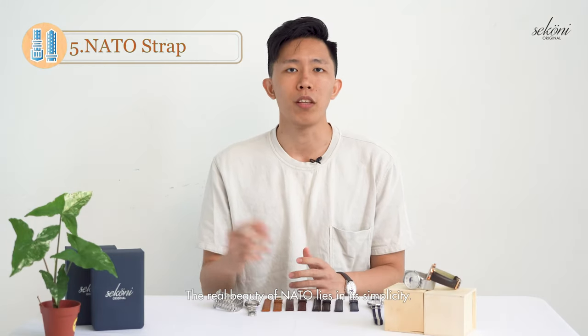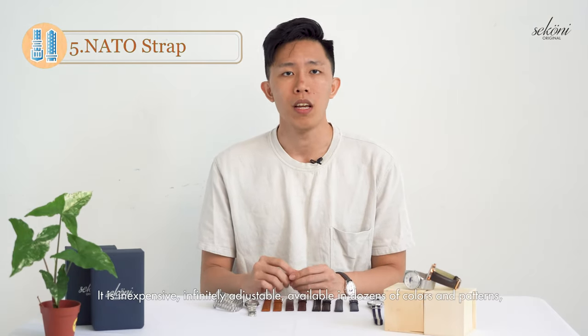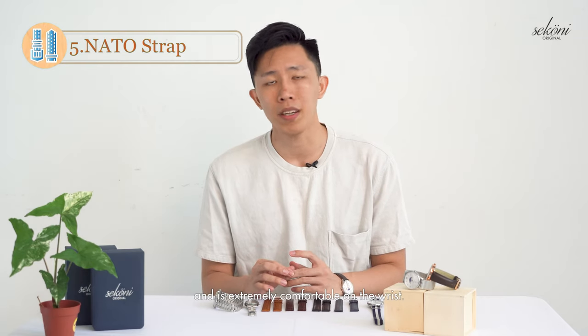The real beauty of the NATO strap lies in its simplicity. It is inexpensive, infinitely adjustable, available in dozens of colours and patterns, and is extremely comfortable on the wrist.